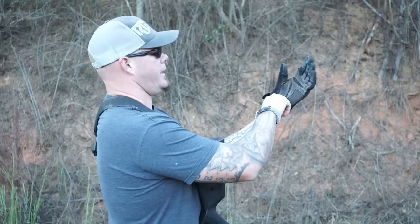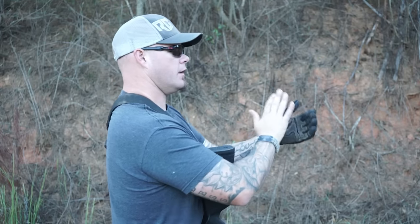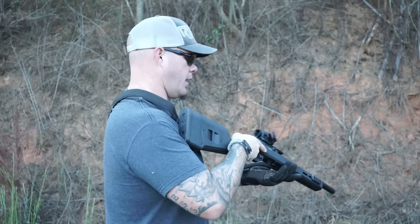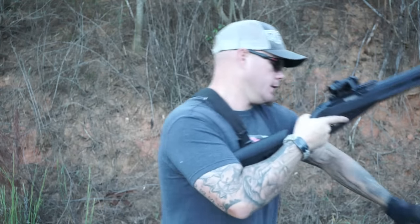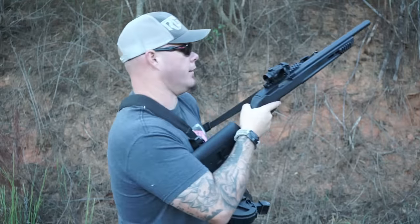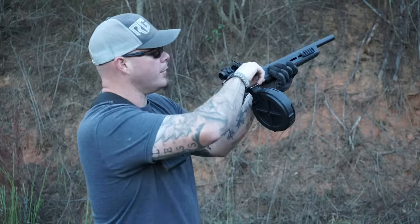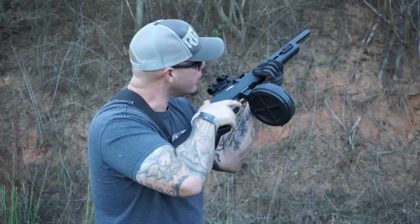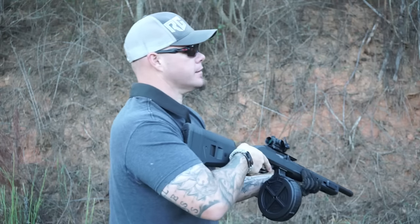You know when you're a kid and you go to the state fair and they got that booth with the BB gun — that tommy gun — and you've got to shoot out the red star, you've got to get all of it otherwise you can't win the teddy bear, and the booth's run by that guy that looks like Joe Dirt? No matter how many times you try, you just can't get it. Well, I think I've got a pretty good shot at getting that red star today.